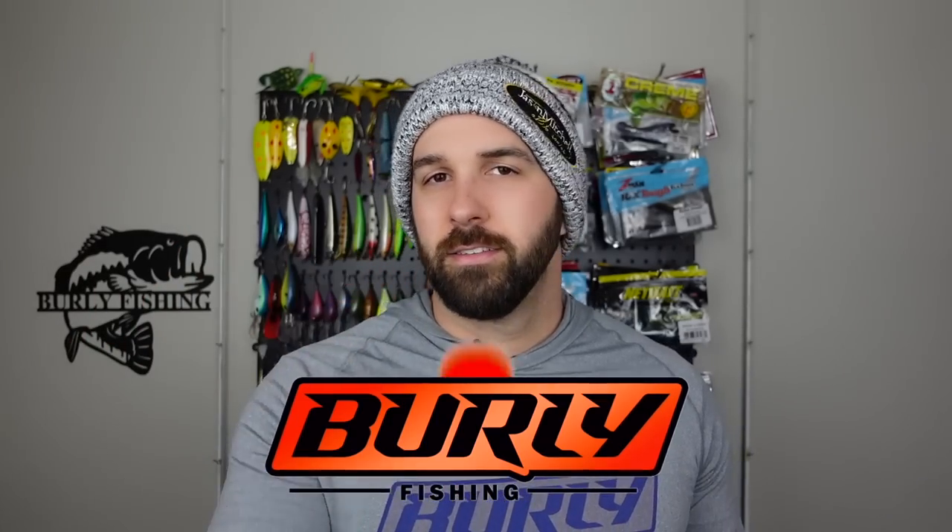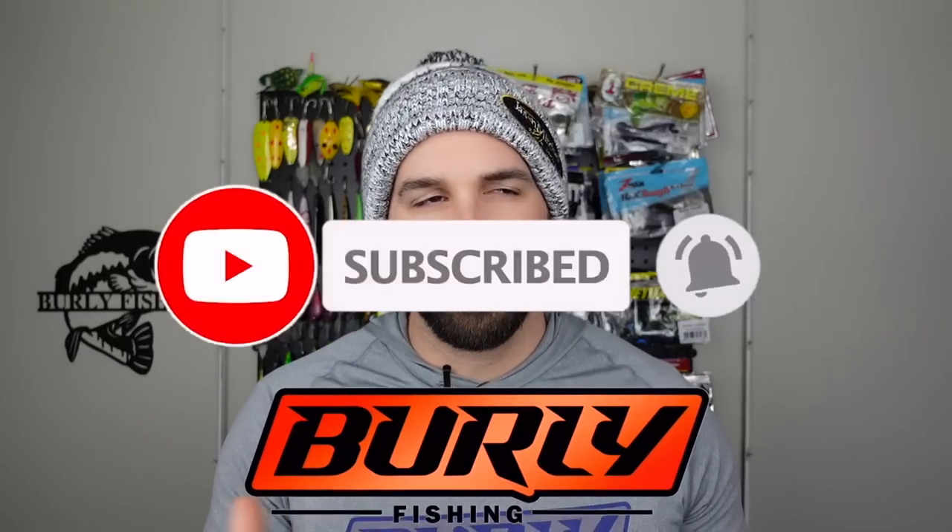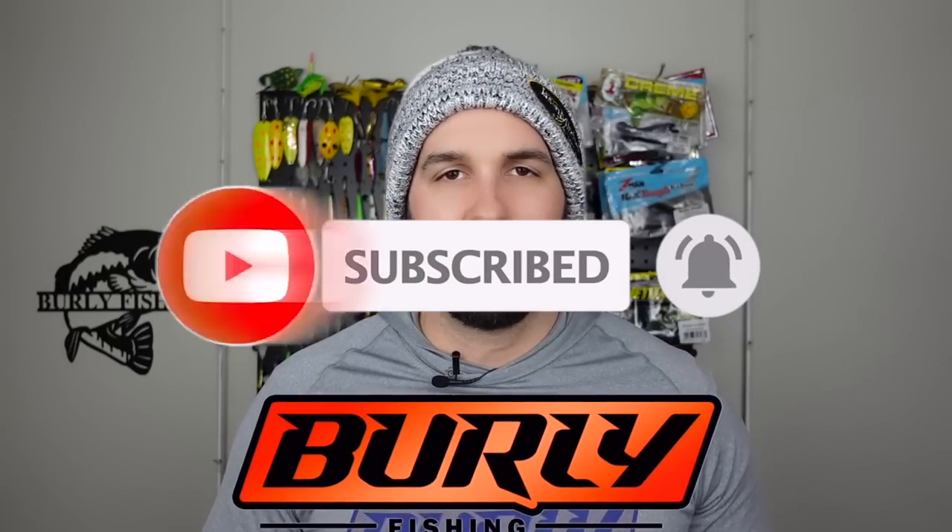Stay tuned as the ice starts coming in — hard water season is going to happen. Thanks for watching today. I hope you guys are having an awesome day. If you like the content, unboxings, checking out underwater footage, fishing, all that stuff, we got it here on the channel. We'll have more reviews coming up over the holiday season as well as buying guides. Please like and subscribe and ring that notification bell so you can see when we post more videos. I'll see you guys out on the water.